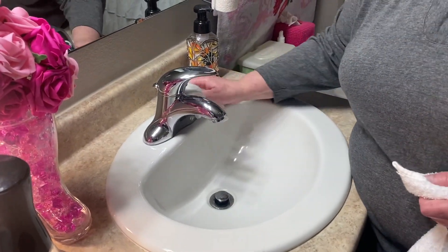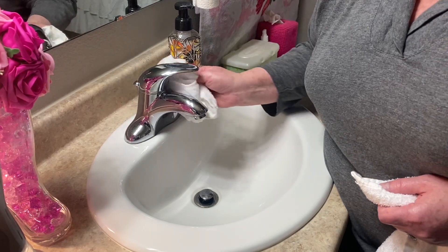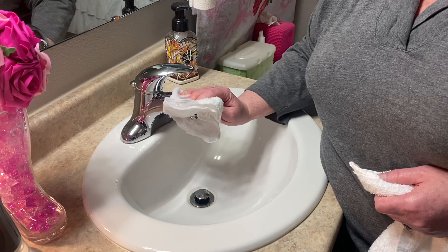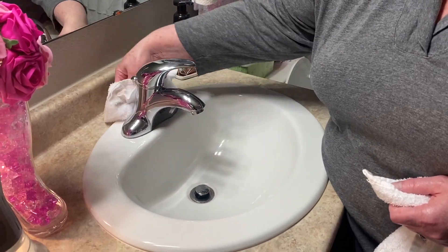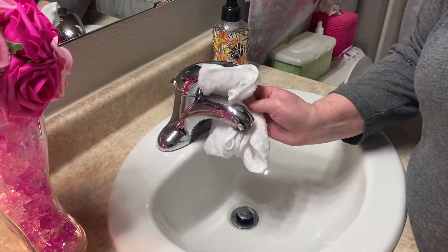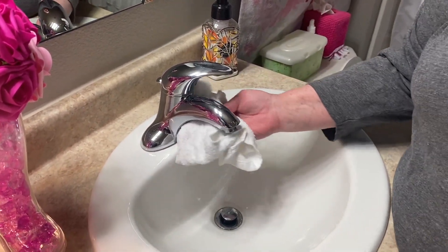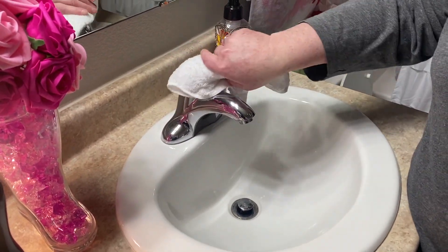Then we're going to buff up our faucet. Amy wipes the faucet with her dry rag. We're going to start on one side, then go around the back and to the other side, making sure that we get the bottom and the top. And then the last thing we're going to do is buff up the handle.